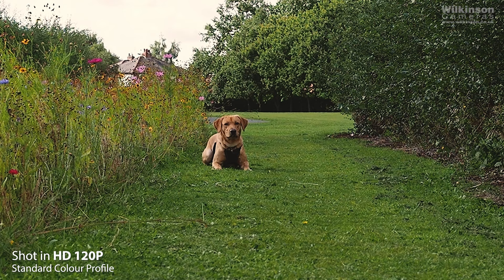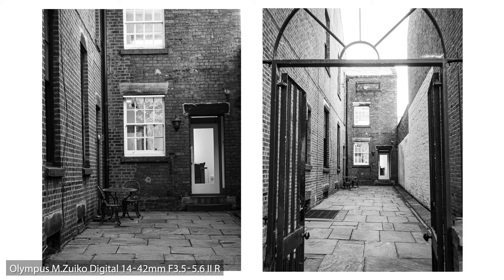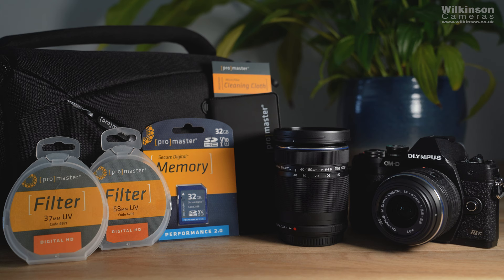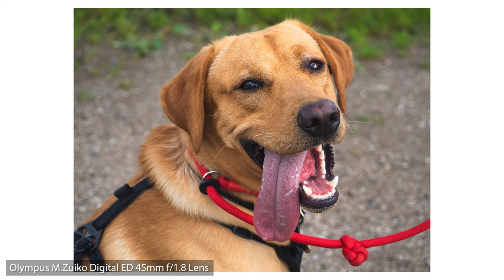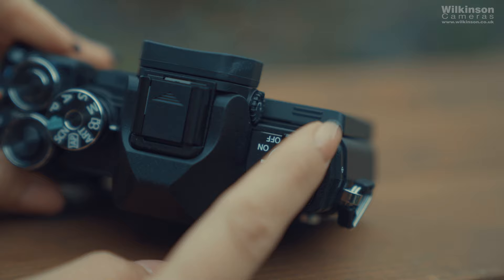The camera comes in many different kits. We have the camera in both black and silver with the 14-42mm f3.5-5.6 lens for just $599.99. If you're just starting out and need some essential accessories, look at our money saving ProMaster kits starting at just $649.99. If you need a telephoto lens option too, our money saving EM10 Mark III S ProMaster twin kit — which includes the Olympus 14-42mm lens and the 40-150mm f4-5.6 lens — could be the option for you at only $849.99. Head over to our website to check out our offers on the Olympus OM-D EM10 Mark III S kits. I'll leave the link in the description box below.